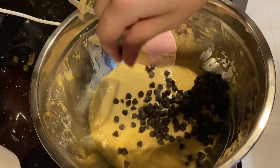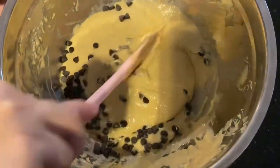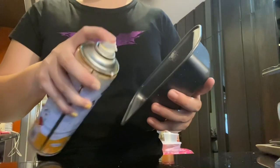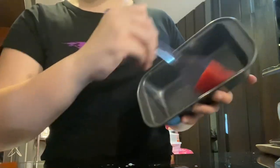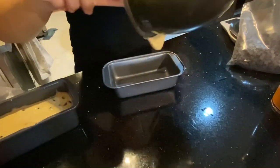Add in your chocolate chips and fold them in using a spatula. Grease your pans before putting in the batter. Use a brush to ensure that all the sides of the pan are greased.